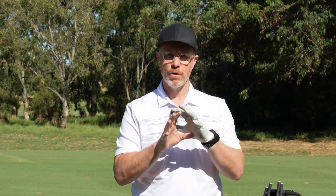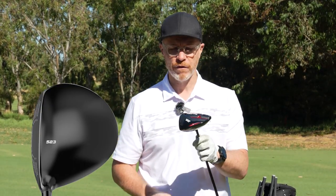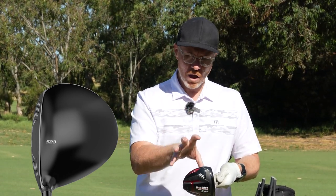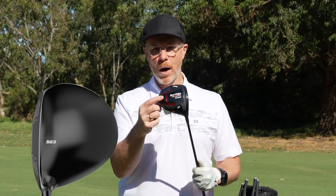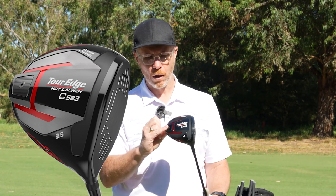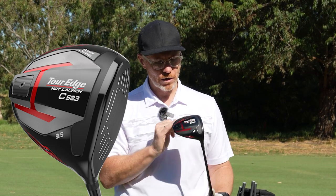I'm going to quickly take you through the highlights of the C and the E. Let's have a look at this driver here from Tour Edge, the C523. That package, when I look down at address, is really confidence-inspiring — a slightly neater but still very forgiving package. We can see the weight position right down back. When we've got weight out at the back of the club, that's giving you the MOI, that stability through the strike. So we've got the weight down low and down back to really help you launch and give you the forgiveness that you need.